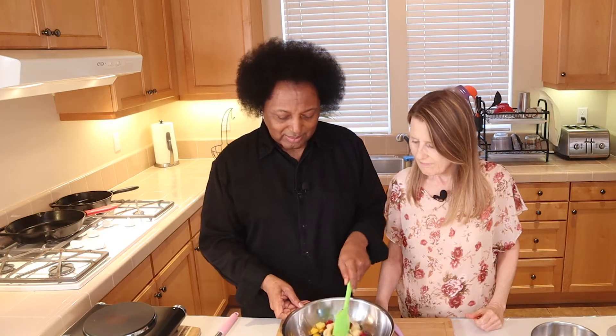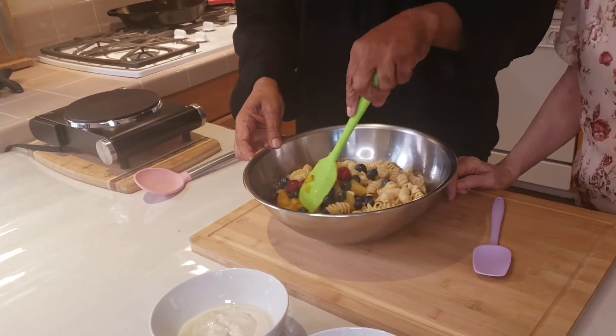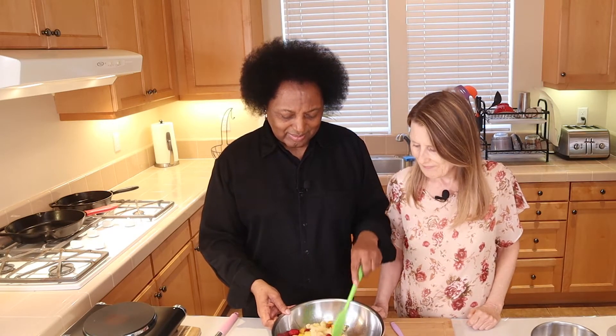So now all we're going to do is just kind of mix it up. See how pretty that is — oh my gosh, that's beautiful. I hope you can see that. You can see it — you have eyes, so I'm sure you can see it. That is so lovely.